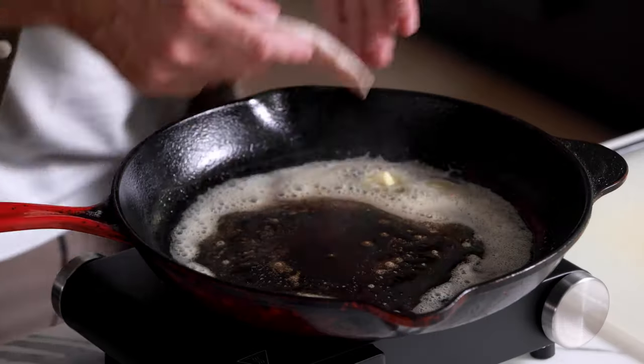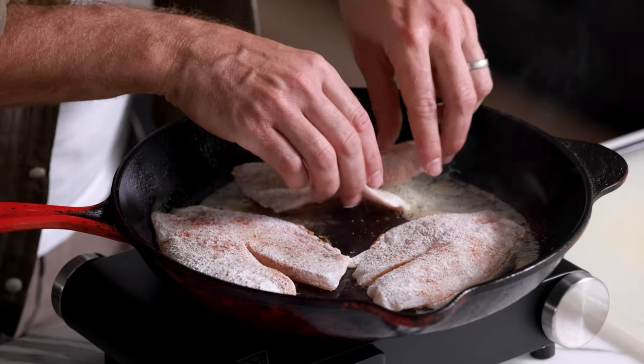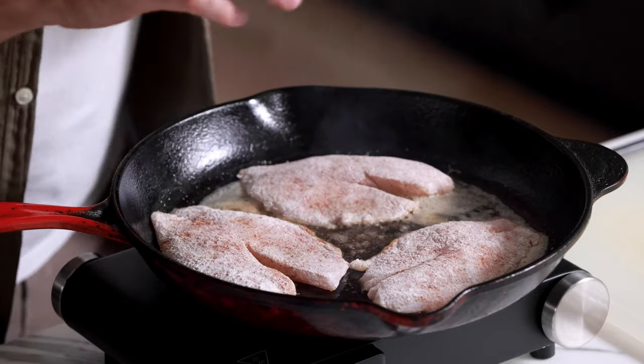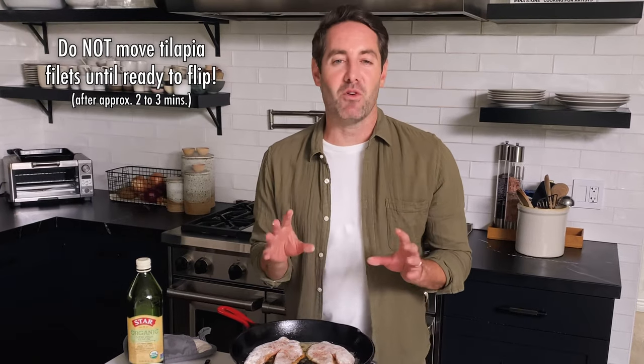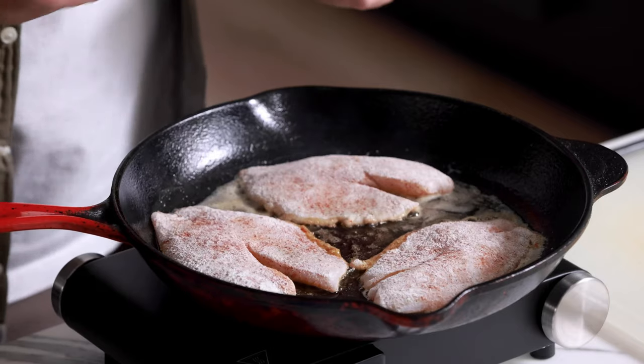We're going to lay down these fillets nice and gently just like that. The key here is that once you've laid down the tilapia fillets, do not move them until you are ready to flip them. If you move them you're not going to get quite as good of a sear. We're going to cook this fish for about two to three minutes on each side. All right, these fillets have been cooking for about three minutes — now it's ready for the flip.